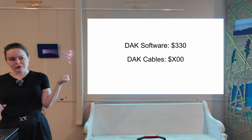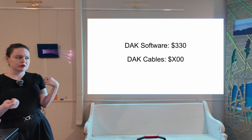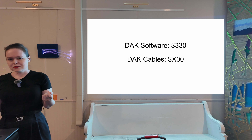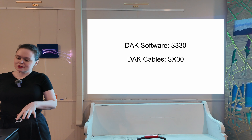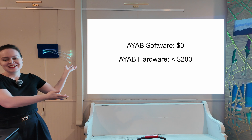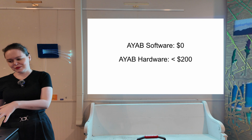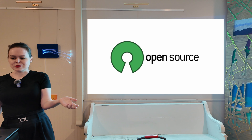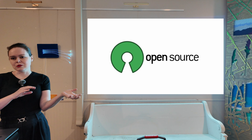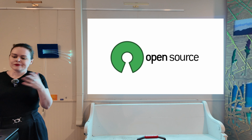The Designknit software will run you about $330, and that's just the base software — then it's a few hundred dollars more for special cables to connect your machine to your computer. The machines were made in the 80s and 90s and the connectors reflect that. The software only works on Windows, and you have to buy it from a human, so I've never actually used it because I'm allergic to both of those things. The AYAB software is free and the hardware should cost you less than $200. Why can we do that? Because AYAB is open source — there is no corporate entity behind it, no one is making any money. The code is up on GitHub, anybody can take it and use it or make changes, and we have a group of core volunteers who fix bugs and add features.